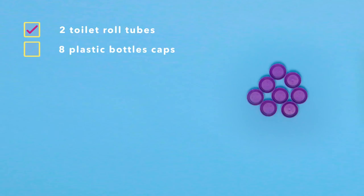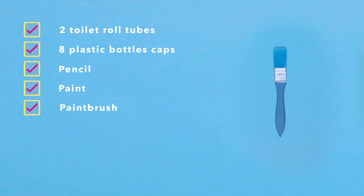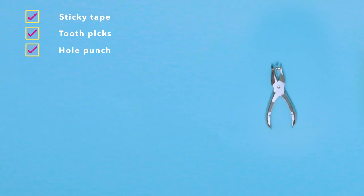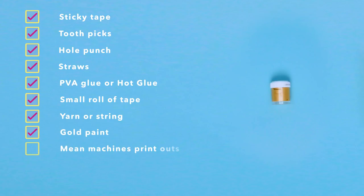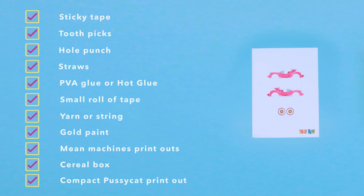To make these, you'll need two toilet roll tubes, eight plastic bottle caps, a pencil, paint, paintbrush, ruler, craft knife, scissors, sticky tape, toothpicks, hole punch, straws, PVA glue or hot glue, small roll of tape, yarn or string, gold paint, Mean Machine printouts, cereal box, compact Pussycat printout — and these are your optional extras!